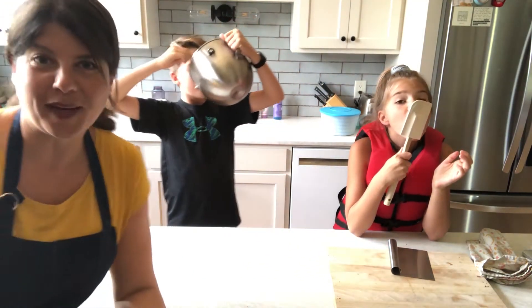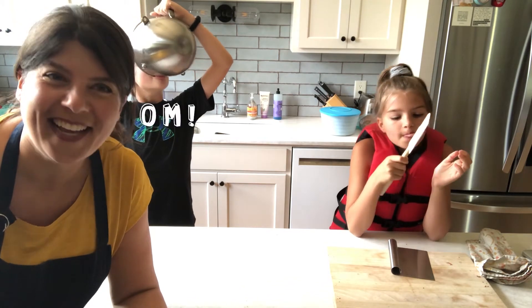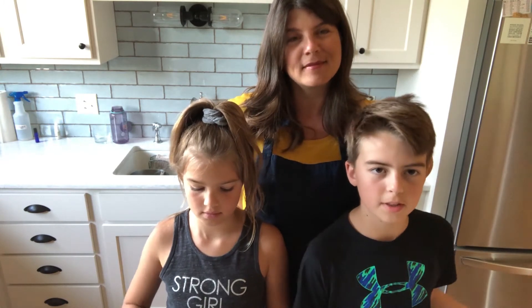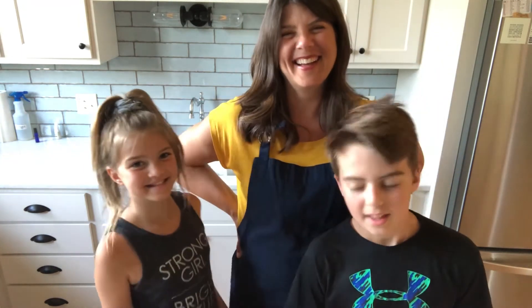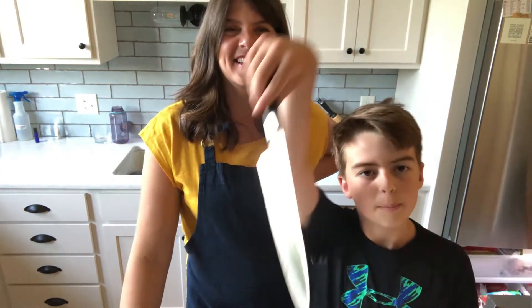Now we just have to wait for our ice cream sandwiches to get cold. I think those two are enjoying themselves just fine. Okay, so it's been a couple hours. We've put the ice cream in the freezer, and we are going to take it out and start cutting it up.